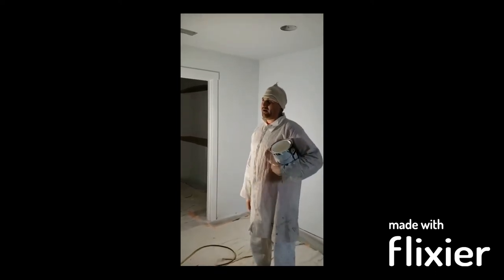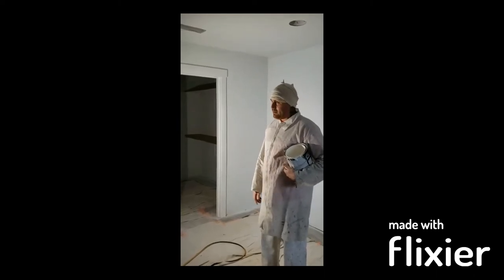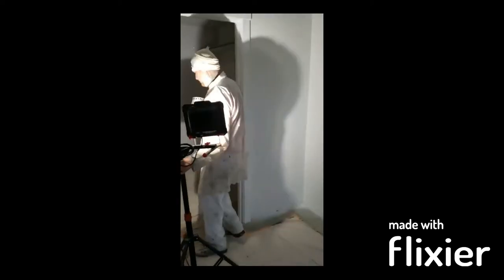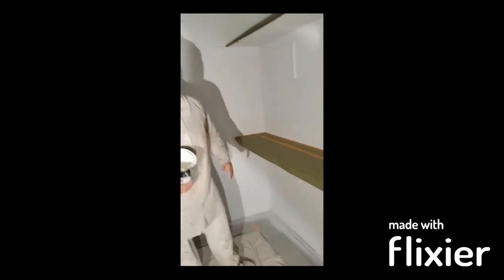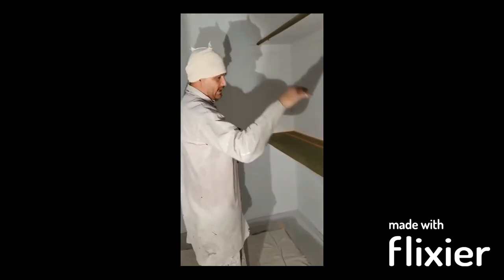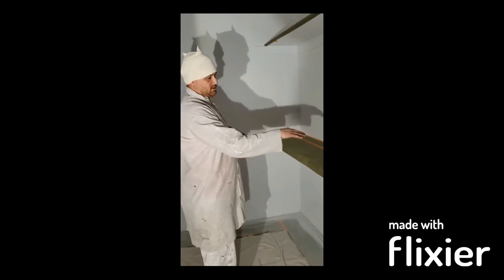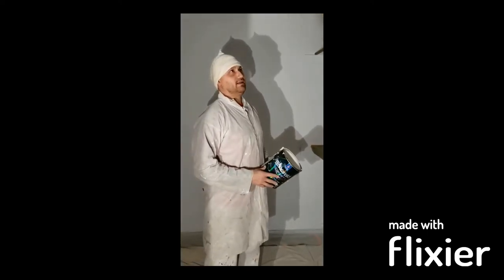All the ceilings here are going to go white, all the closets are going to go white as well - white flat - and we're going to back roll those as well. After we do the ceilings, we're going to paint all the walls. We put these papers down on top of the shelves because we're going to come back after that and shoot the shelving with Emerald trim and enamel. We're going to shoot all the shelves and all the casings with that - it's an emerald enamel, a very good durable product.